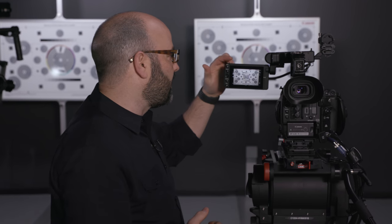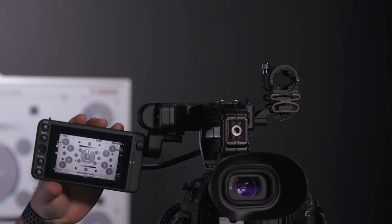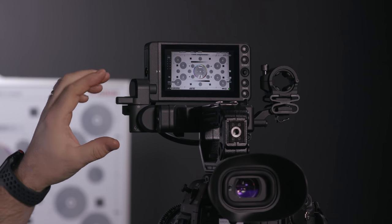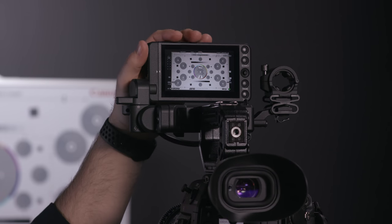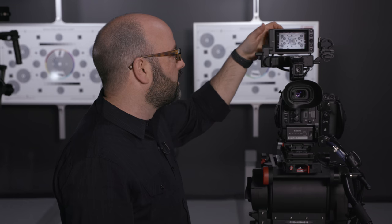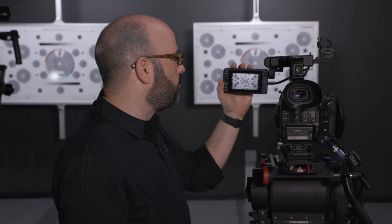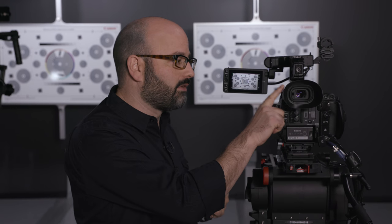Fully built out, this camera feels fantastic in the hands for handheld operation. The LMV1 is probably my favorite thing about the C200 — this newly designed monitor unit. It is rock solid, completely modular; you can take it off the LAV1 and it has quarter-20 taps so you can mount it anywhere you want. It's also a touchscreen, so when you're using Dual Pixel CMOS AF, you can use the LMV1 for that — which we'll talk about in another video. It's a very high quality monitor unit.